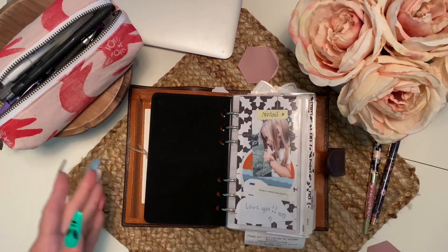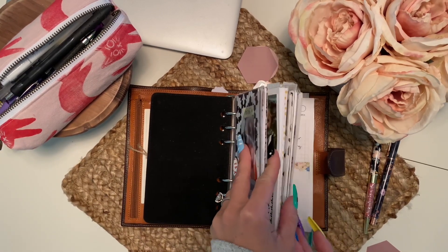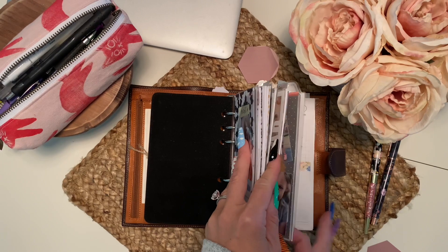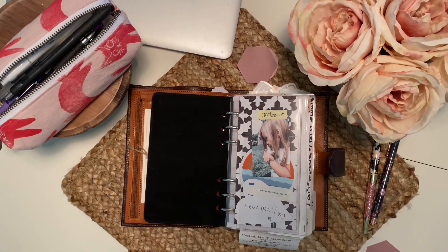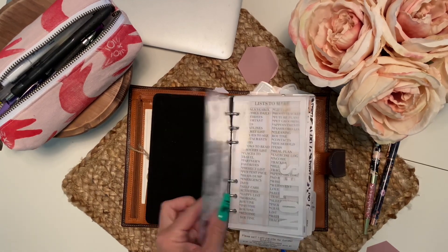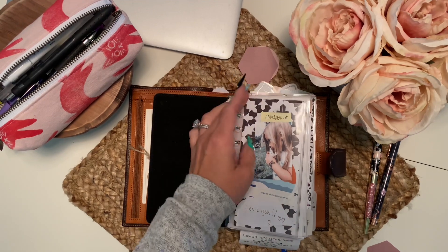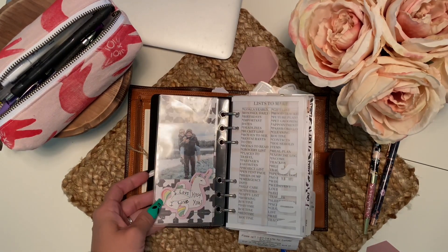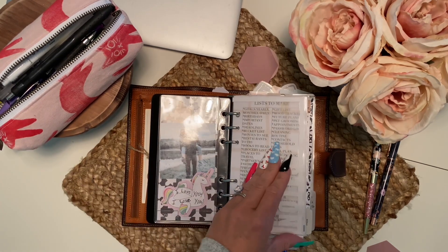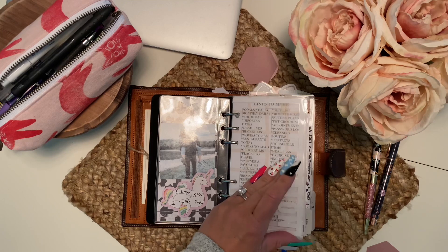Getting into my setup, it's the same as it's always been: notes, finance, calendar, daily — although I did switch daily and weekly around — and then my wellness section, and then we get into my family section. These dashboards are from Foxy Fix; you cannot get them right now. These dividers you're going to see throughout my planner are from Sparkly Peach Co.